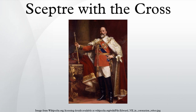In 1905, it was redesigned after the discovery of the Cullinan diamond. The sceptre with the cross now includes the second largest diamond in the world, the Cullinan I, or the Great Star of Africa, which weighs over 530 carats.